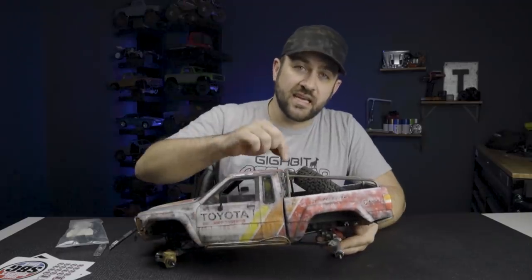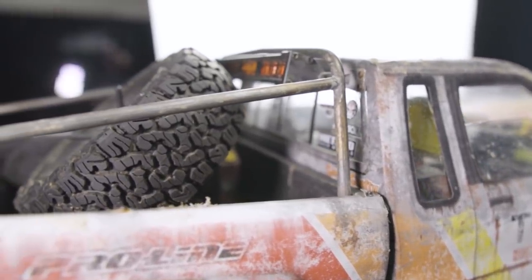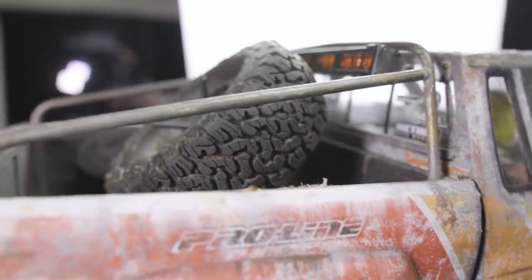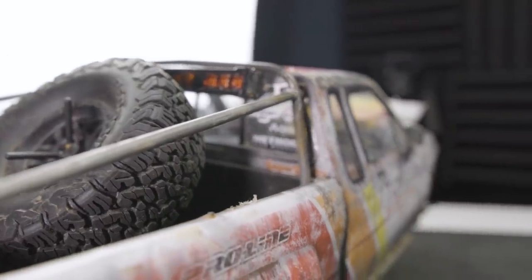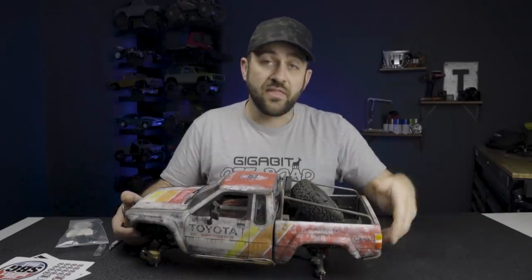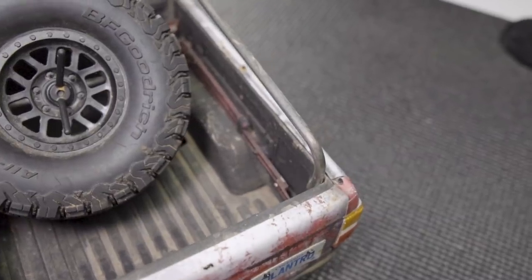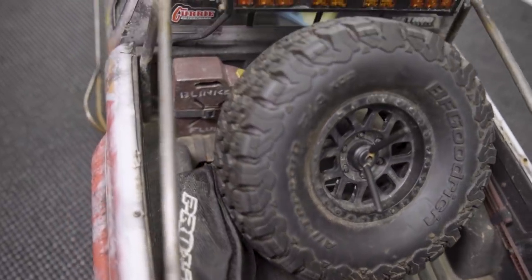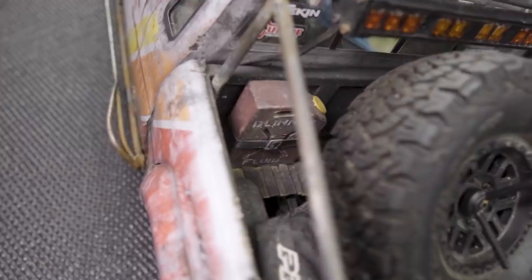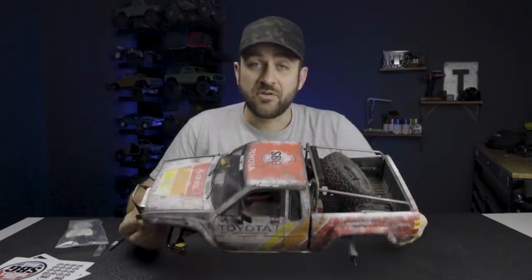It's also got a custom bed-mounted roll bar setup. With that, we get into some of the other things it has — including what looks like a Gear Head rear light bar with red lights on the outside and amber in the center. It's got a spare tire mount. All of that is possible in the bed because it has a 3D printed Night Customs drop bed, which is a huge piece. There's a scale high lift jack, a scale jerry can, a Pro-Line duffel bag thing. And another goodie sticking out of that drop bed is a set of Vanquish shock towers.